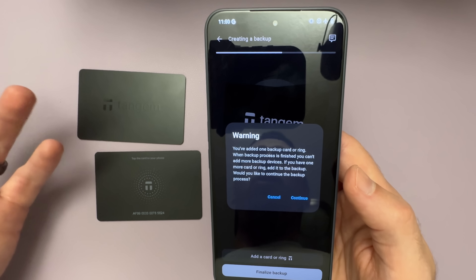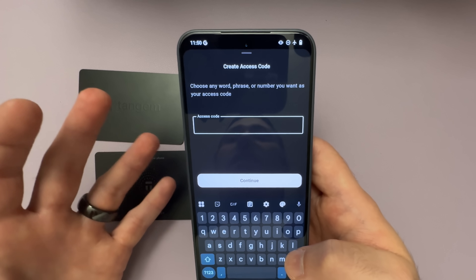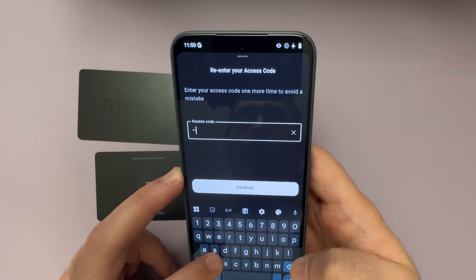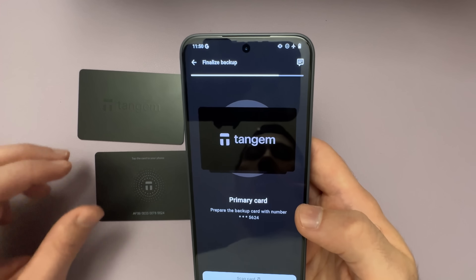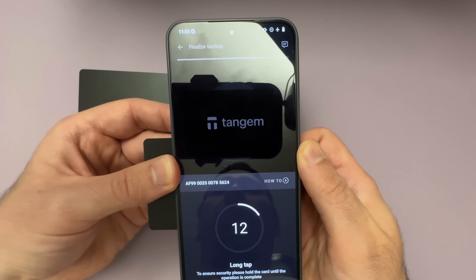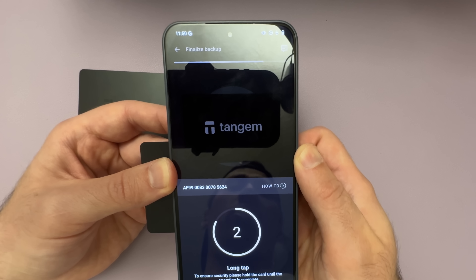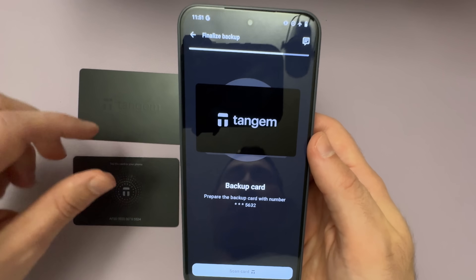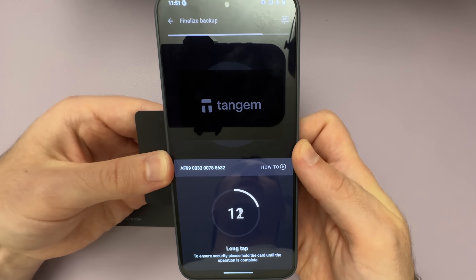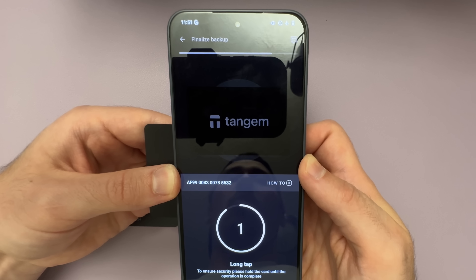This is just a warning saying that I've only added two cards when I can add a total of three — I only have two cards, so we're good. Next we're going to set up the access code. When you set up the access code, you want to make it as long, robust, and random as possible, but for the sake of this tutorial I'm just going to make it super simple. Tap Confirm, tap Confirm. Now we need to scan the cards again — it's asking to scan my primary card, which is 5624. The primary and backup card identifier is really only for the setup process; the numbers on the back of the card only matter when setting up so you know which card to scan. Then we scan the backup card, which is 5632. Once the cards are set up, all of the cards will work exactly the same because they have all of the same keys.